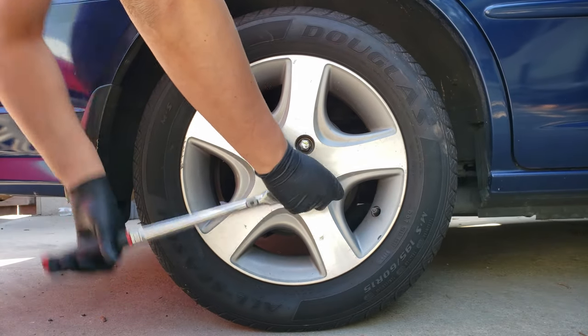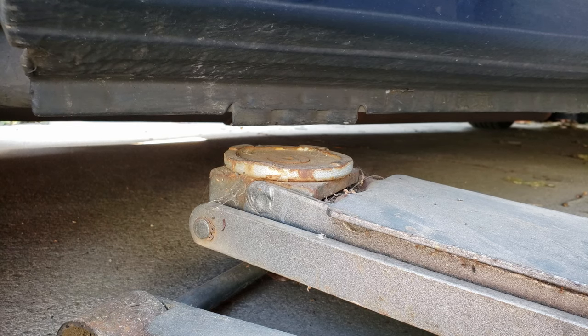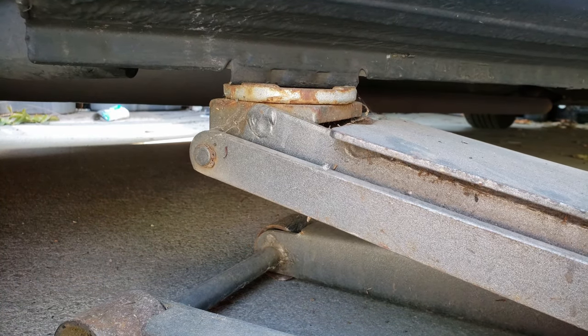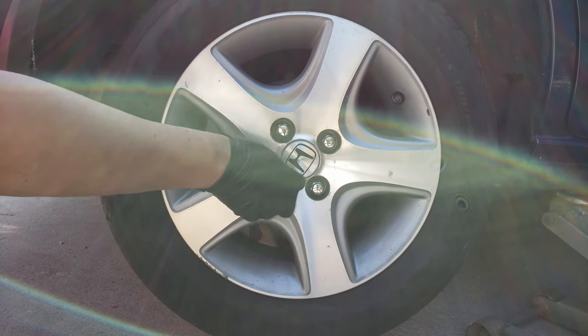All you want to do is loosen them about half a turn, just enough so the wheel doesn't spin when it's off the ground. Now we can use a jack to lift it from the pinch weld, just so the wheel's off the ground and you can put a jack stand to support it. And we can now completely remove the wheel.